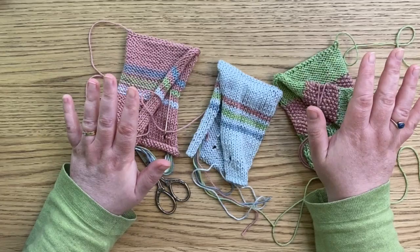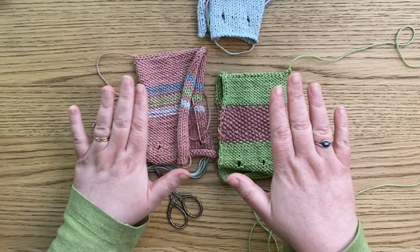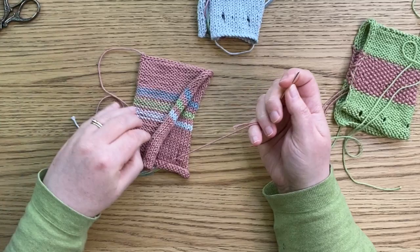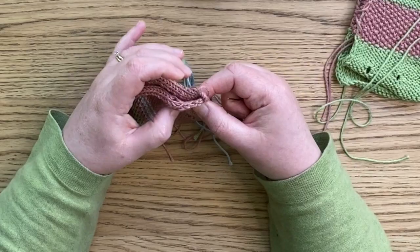We're going to seam these in three ways. This one in the middle we're going to do with the right side out, and these two here we're going to do with the wrong side out — so right sides together. Let's do these two first. What I'm going to suggest for this one is a really simple slip stitch. This can be done so quickly.